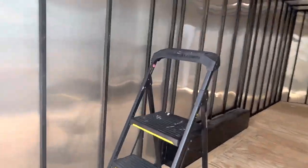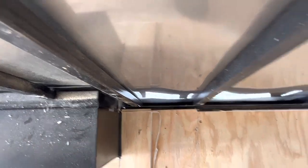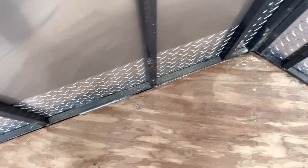On the back here, I was astonished — there's nothing there to stop any water from coming up and splashing all over the back of your plywood that's in here, and it isn't pressure treated. Look at the gaps right here in the nose.